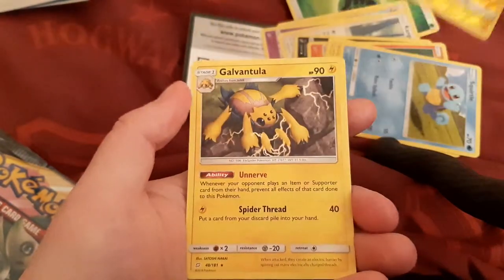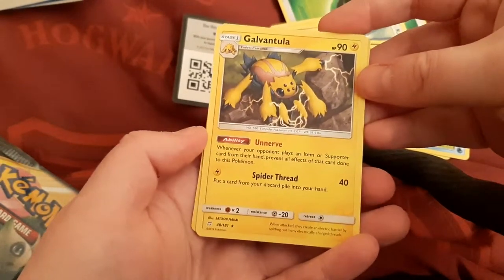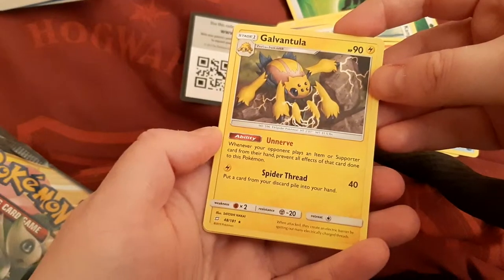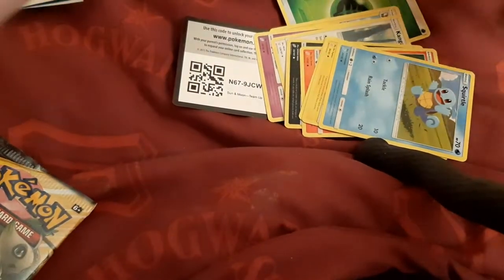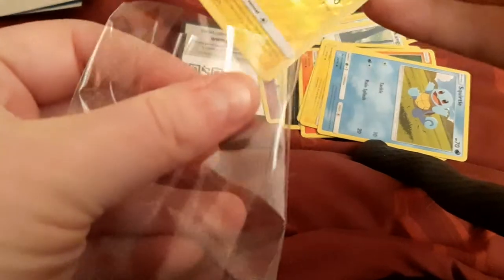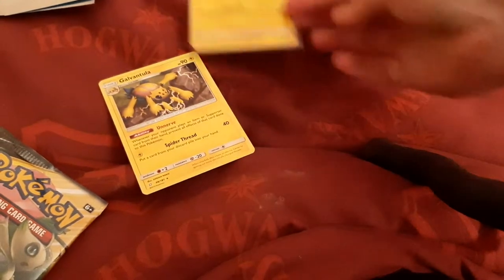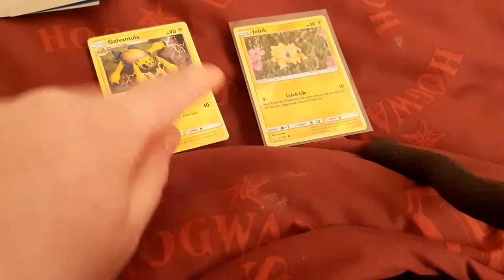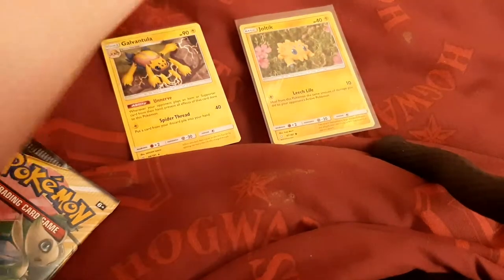The rare cards are a reverse holographic Joltik — you can see with the light it's going into shiny mode — and then the other one is a rare non-holographic normal card, a Galvantula which is the evolved form of that, so that'll be really good. I'm going to sleeve up the GX cards or any really good cards in the better sleeves, and the holographics or reverse holographics can go in the regular ones.